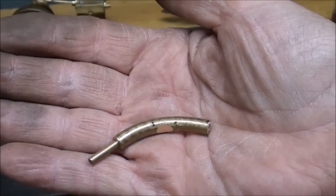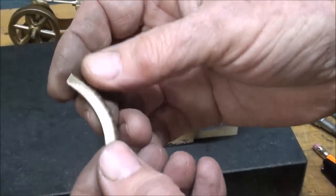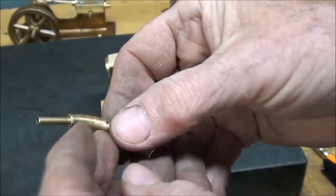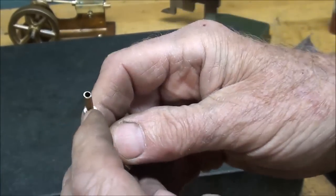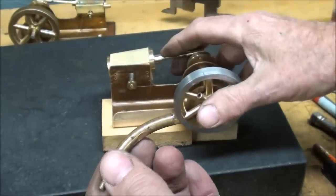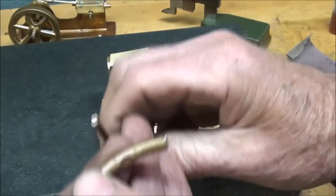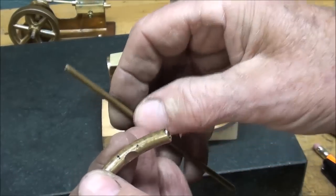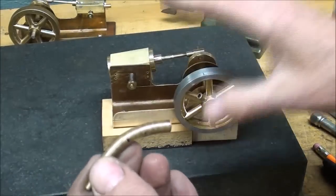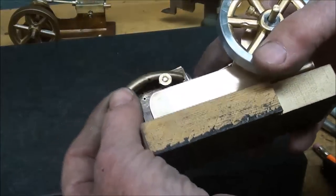This is way too complicated, but there's an eighth-inch hole going all the way through, and it's curved and flattened on the backside as I just showed you. I put an eighth-inch tube in there because this will be the inlet. This end will be plugged, probably just with a little piece of eighth-inch rod and Loctite, but that'll be done after the soldering is done.